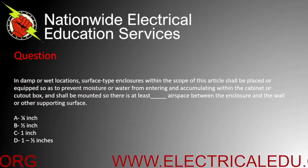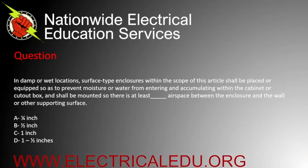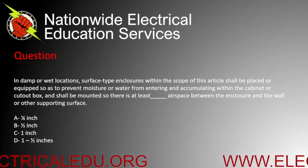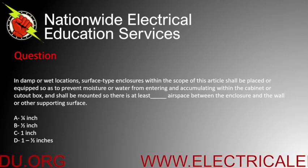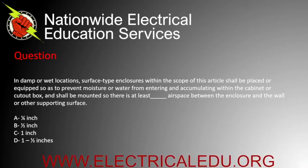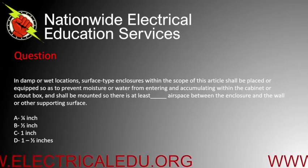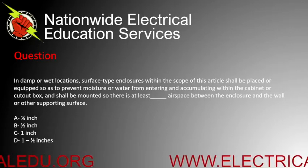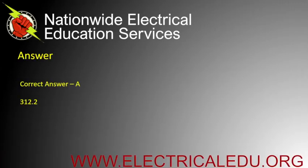In damp or wet locations, surface-type enclosures within the scope of this article shall be planned or equipped so as to prevent moisture or water from entering and accumulating within the cabinet or cutout box, and shall be mounted so there is at least blank airspace between the enclosure and the wall or other supporting surface. A) quarter inch, B) half inch, C) one inch, or D) one and a half inches. Correct answer is A.